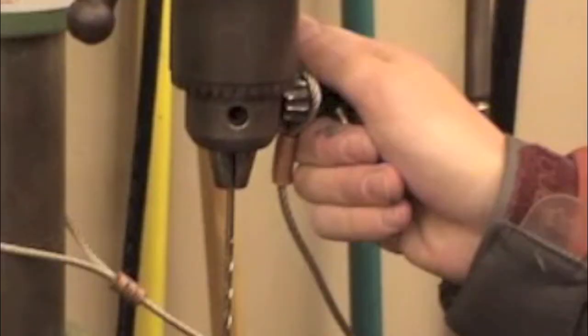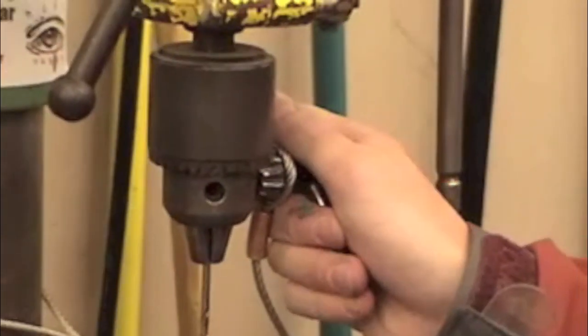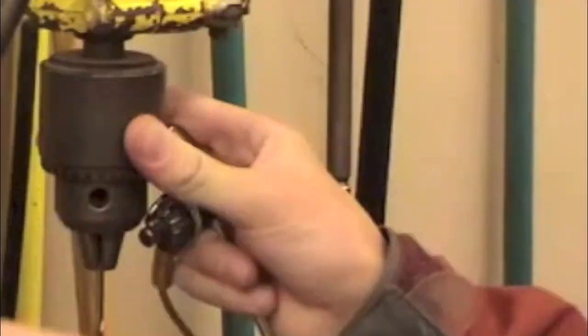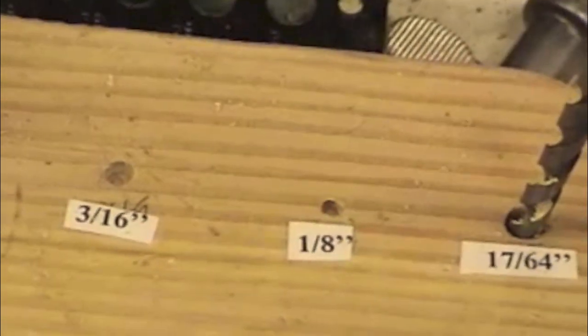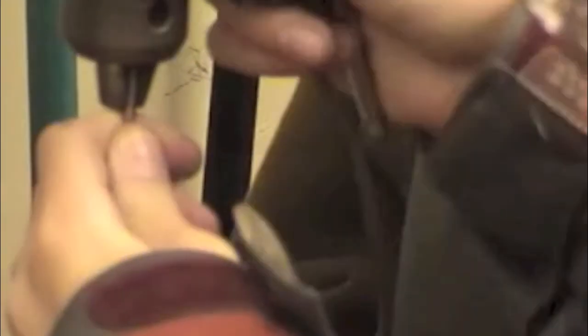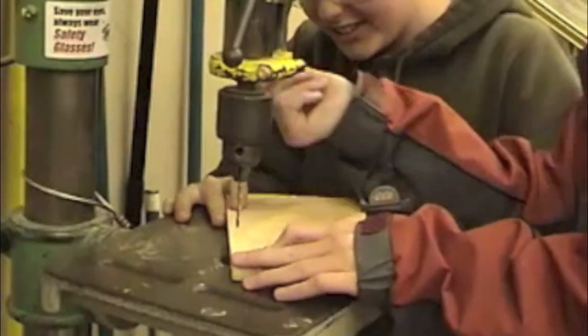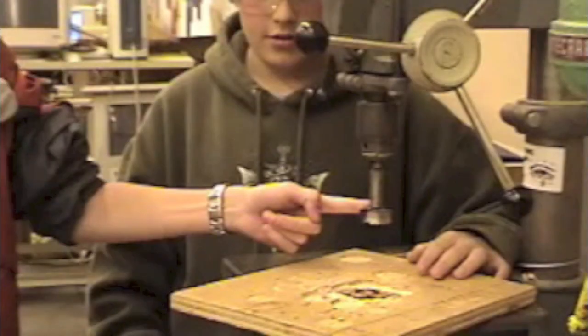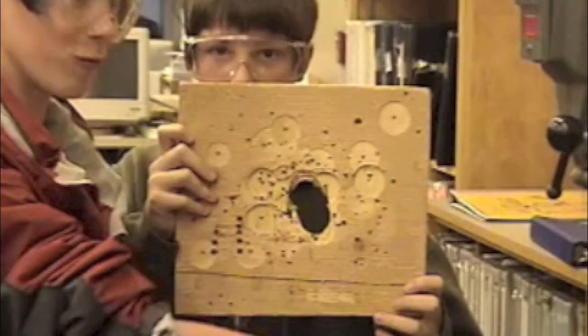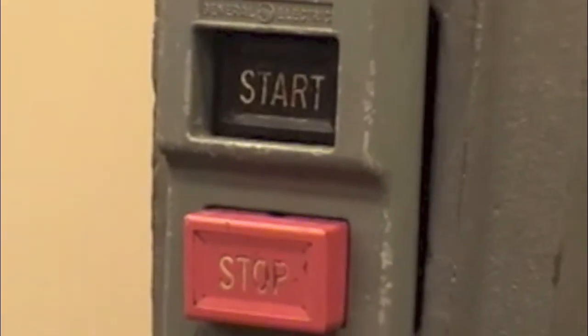The drill bit size you'll use to drill the nail holes is an eighth-inch drill bit — make sure you have the right size loaded into the drill press before you begin. The one and a half inch drill bit is for the entrance hole. Remember, that's too big to fit through the hole in the metal table, so you need to put a piece of scrap wood underneath your wood first.